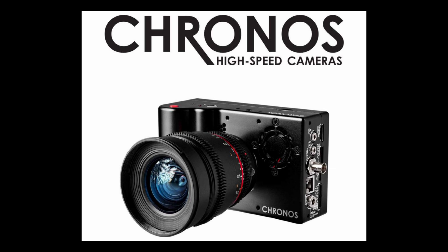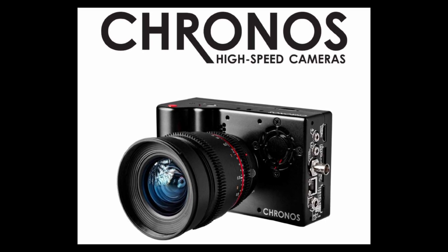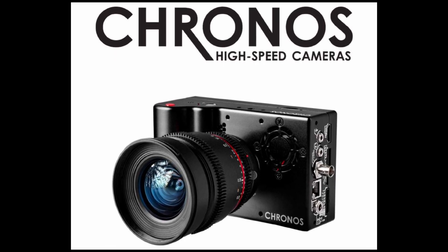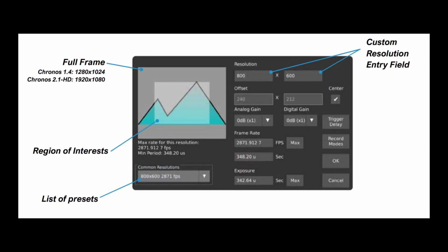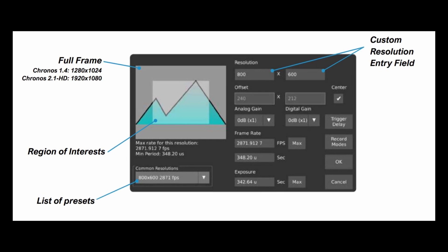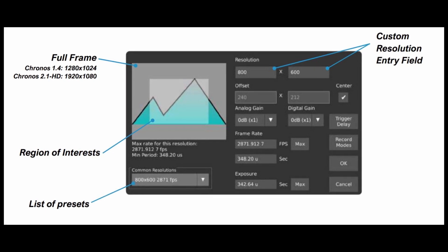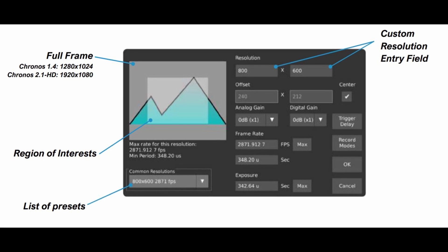Obviously, 30 frames per second is not going to cut it to see what's going on. You really need a high-speed camera like the Kronos 2.1. It is a groundbreaking camera in that it is relatively affordable and it can shoot a thousand frames per second in full HD. Even better, like most high-speed cameras, you can lower the resolution and get much higher frame rates. For this application, I decided to shoot at 1920 by 570, which has a maximum frame rate of 1,884 frames per second. That should be fast enough to provide some nice data.